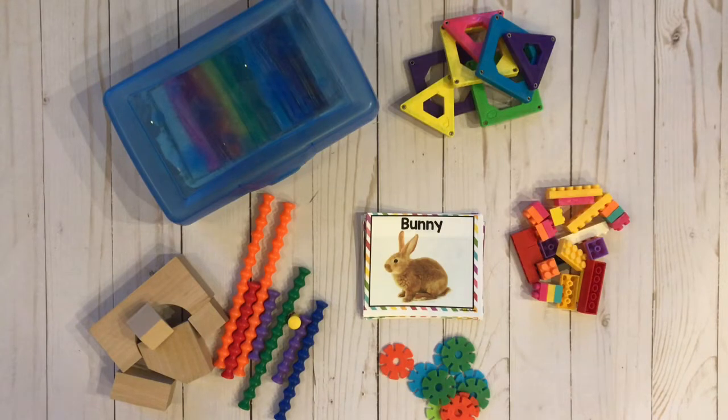STEM bins were created by a teacher named Brooke Brown — Teach Outside the Box. You can definitely go and check her out. She does have a blog and she's also on Teachers Pay Teachers. She is the original creator of these, and the cards that you see right here are her creation. She has cards for all kinds of themes — seasonal themes, outdoor themes, anything you can imagine, she makes them. I'll try to link her blog and her Teachers Pay Teachers store in the description so you can go check them out for yourself.